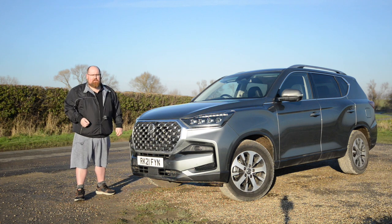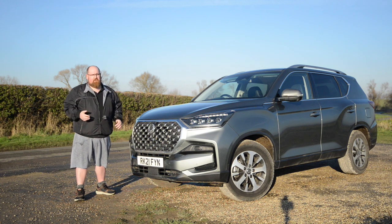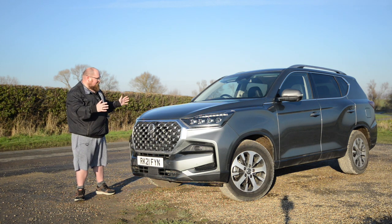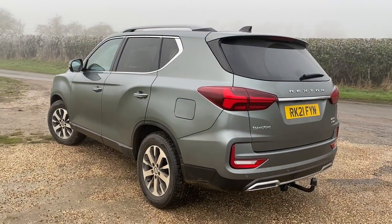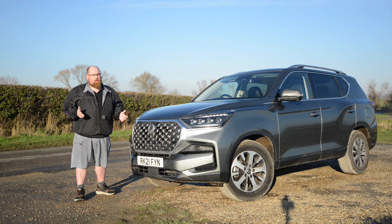The 18-inch alloy wheels do look a little bit small in the arches, but don't forget this is a car that's going to want to go off-road, so you don't want 21-inch rims that would definitely get curbed and spoiled. What I really like is that the Rexton now looks like a really handsome car, and Ssangyong are on a bit of a roll with their models. I did drive the Corando a couple of years ago — also a very handsome car — and you can click the link at the end to watch that review.